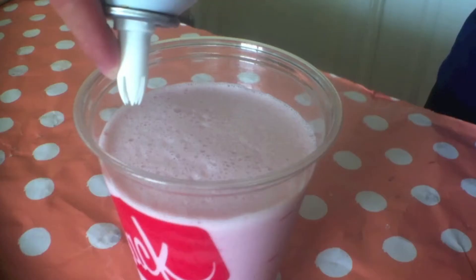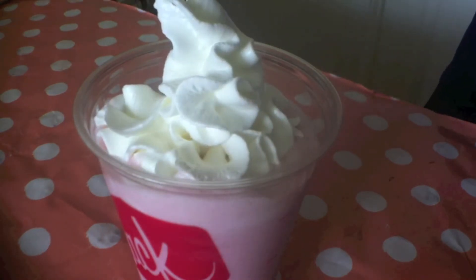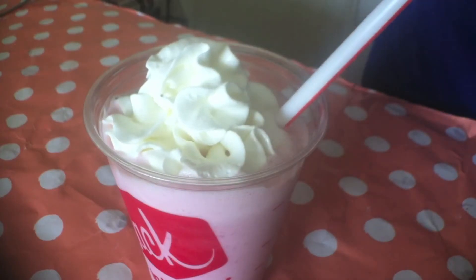Sorry guys, I don't have the Starbucks frappuccino cup — I happened to have this Jack in the Box plastic cup so I used that. And then I just added on some whipped cream to give it that signature look, and a straw.